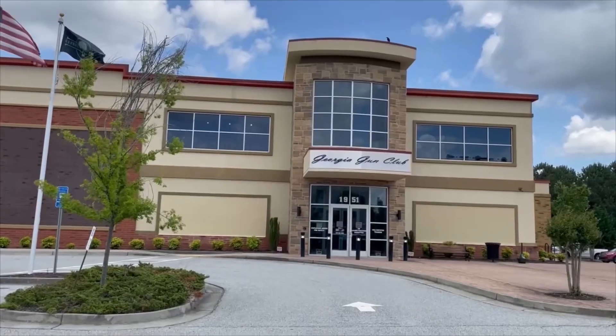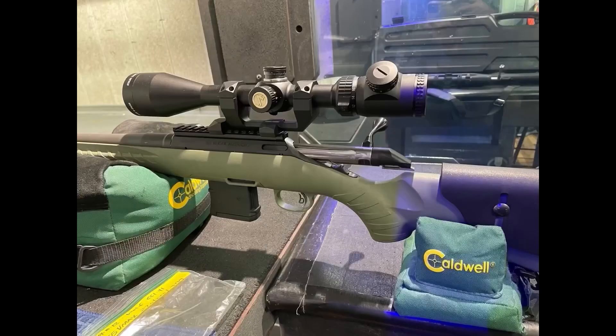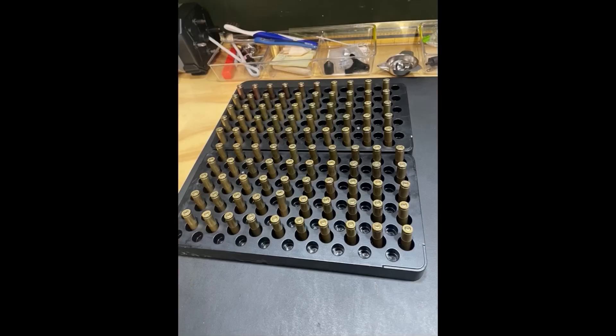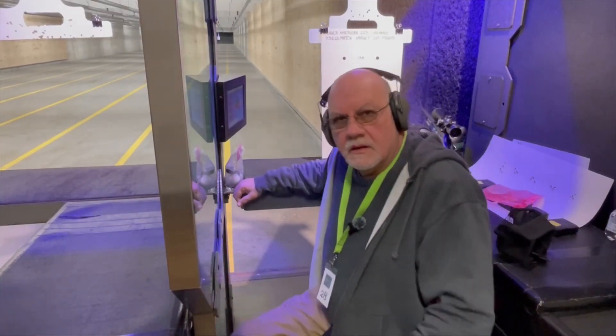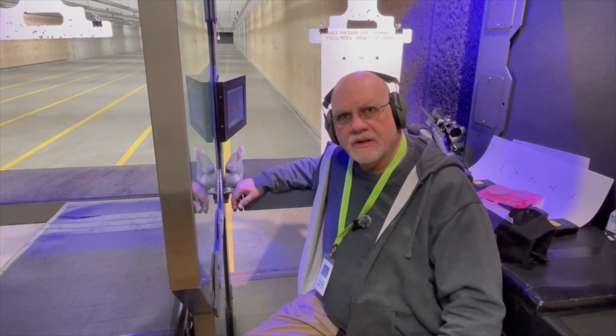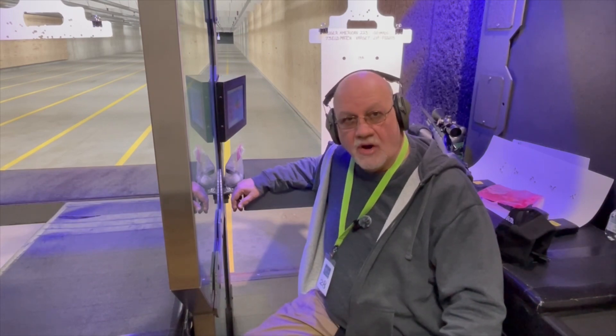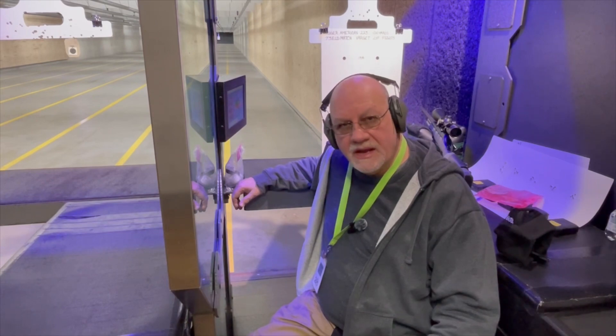Hi, I'm Dennis Phillips and welcome to Everyday Reloading and Shooting. In the description below you'll find a link to a video entitled 'How to Reload .223 from Start to Finish Evolved.' In that video we load 50 rounds of .223, so today I'll be shooting the rounds that were loaded in that video.